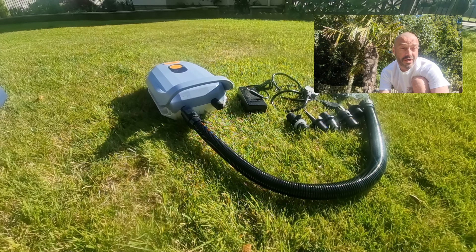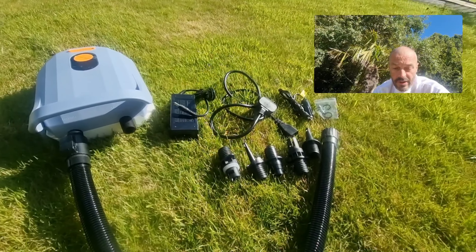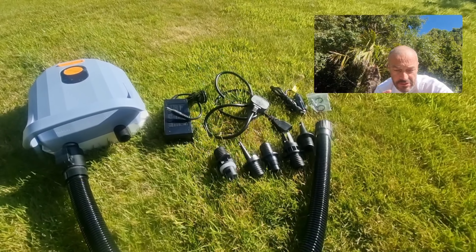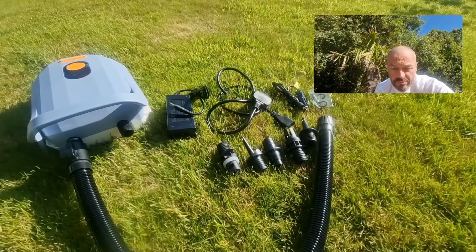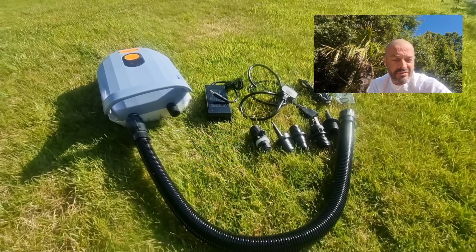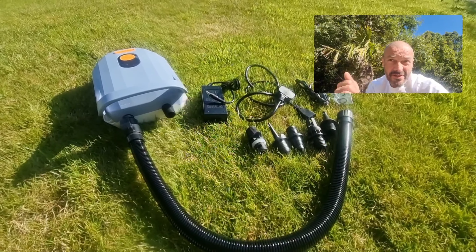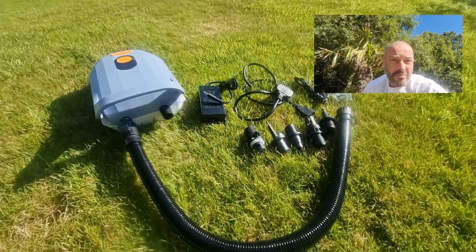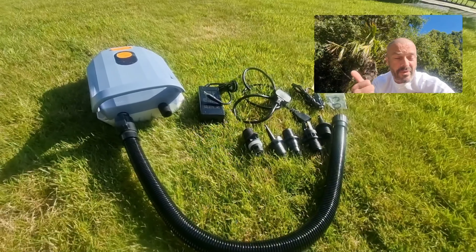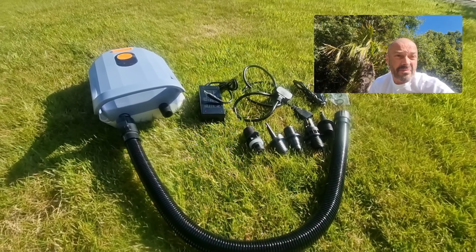It comes with the full set of nozzles to fit just about every inflatable — paddle boards, kayaks, pools, swimming rings, inflatables. You name it, it'll pump them all. It indicates pressure and you just type in what pressure you want it to go to, which I'll show you in a minute. Then you just let it go and it will automatically stop when it gets to its target pressure. Basically, easy peasy.